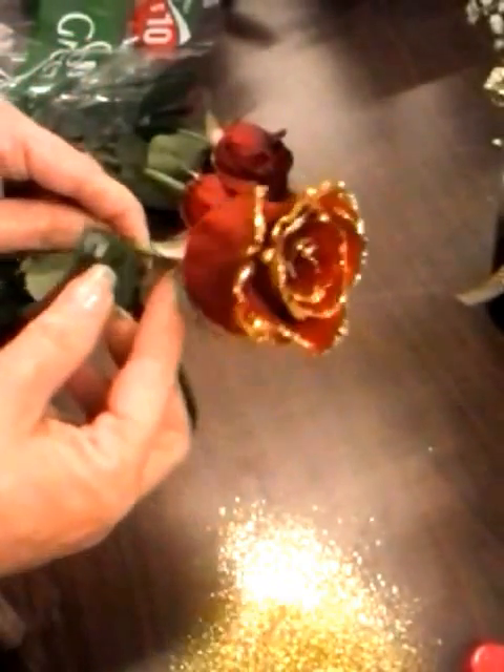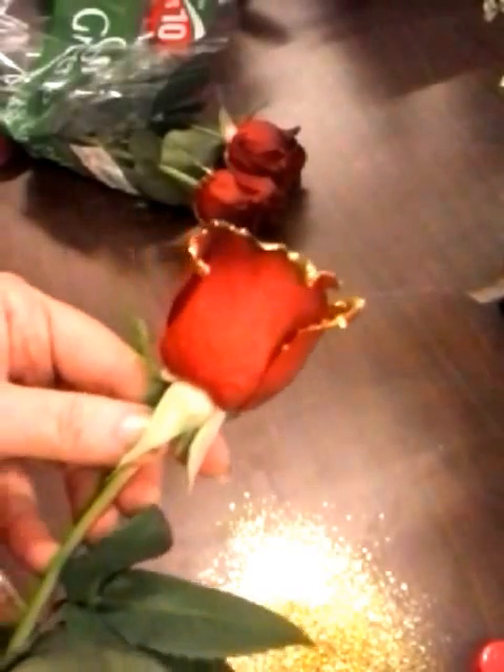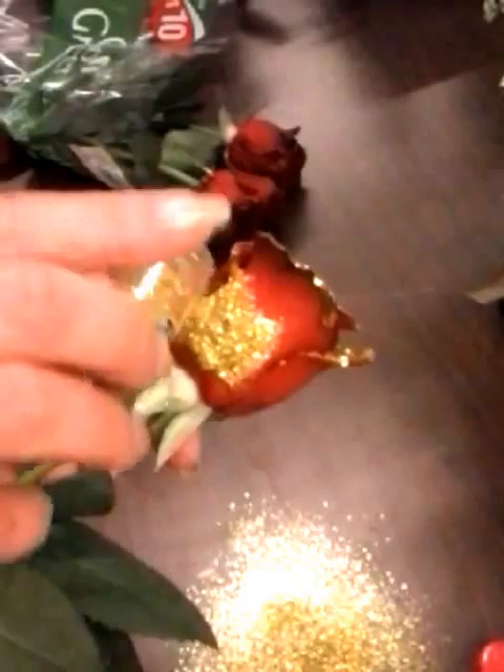Gorgeous, it's very beautiful. And then my next step is to make it just a little bit special for Valentine's. I'm going to take the same glue and I'm going to write something special. I like to coat the whole entire word that I've spelled out.